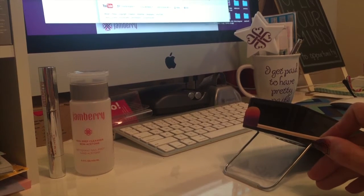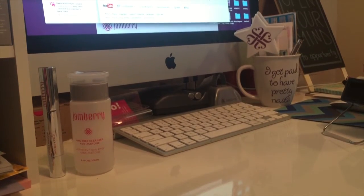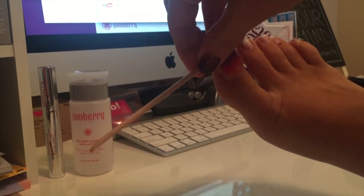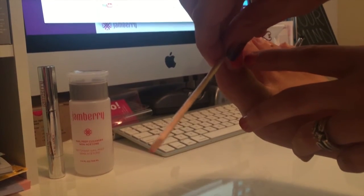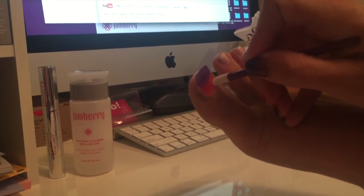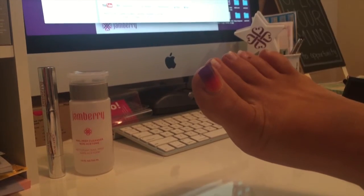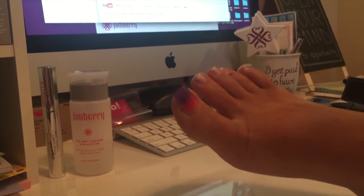Heat the wrap for just a couple seconds with the sticky side towards the heat — you just want it to become soft and pliable. Then take the wrap and stick it to your toenail. I don't recommend doing this with your leg up on the desk if you can help it. Take your rubber pusher and make sure it's adhered, let it cool off a second, and then trim it. I just use toenail clippers on my toes because they're nice and wide.